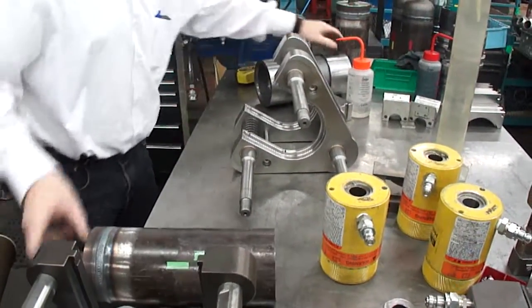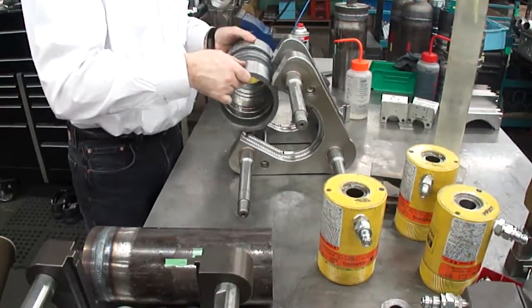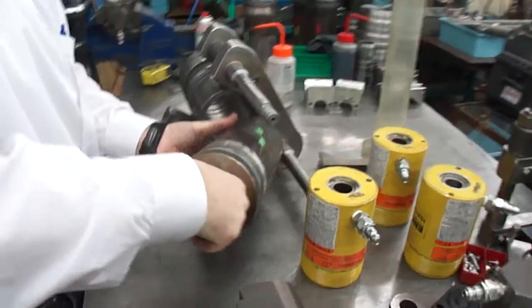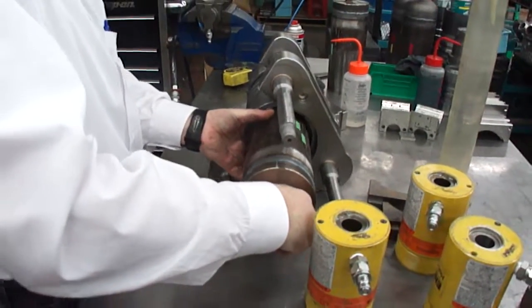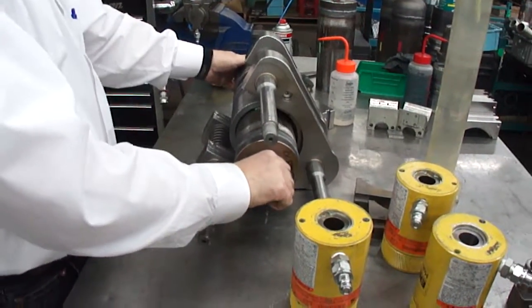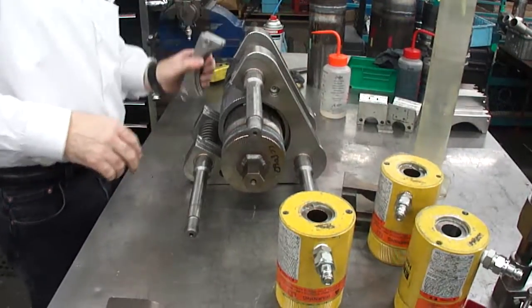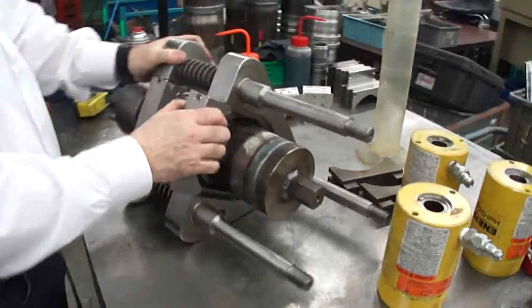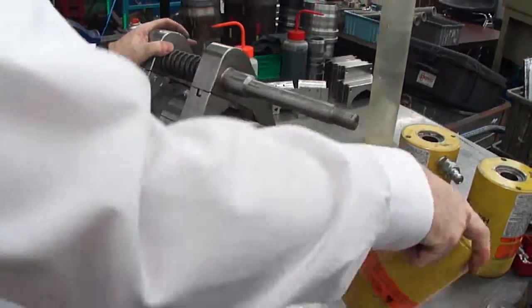Fitting in. Pipe in. Your insert's on. And then put your hydraulics on.